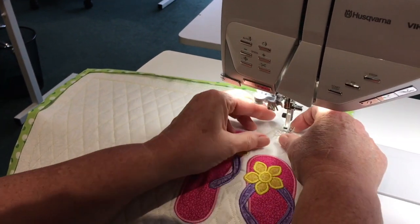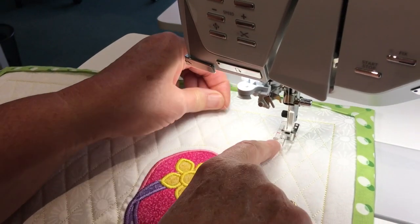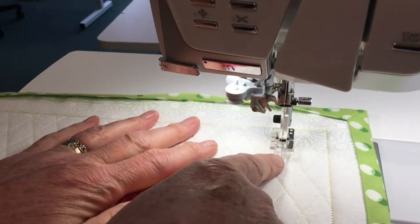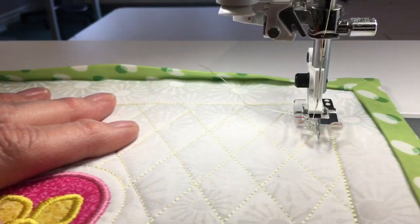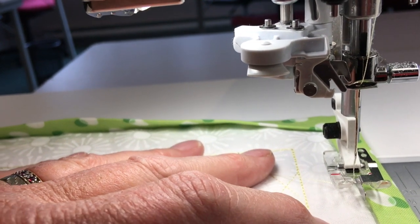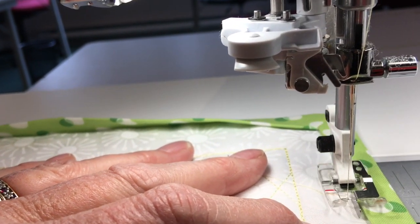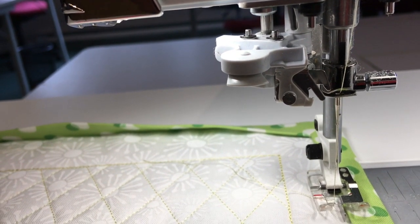Some people like to use a left edge foot, but this happens to be my favorite foot. You can see there's a little guide in the center of the foot. I'm going to line that guide up with the edge of my binding, then put my presser foot down.